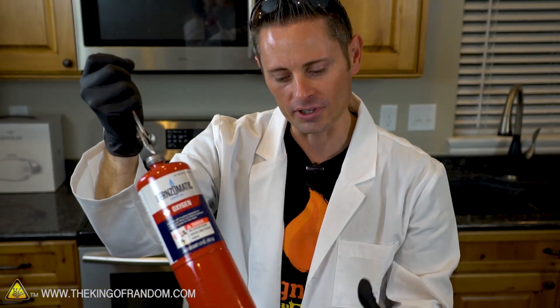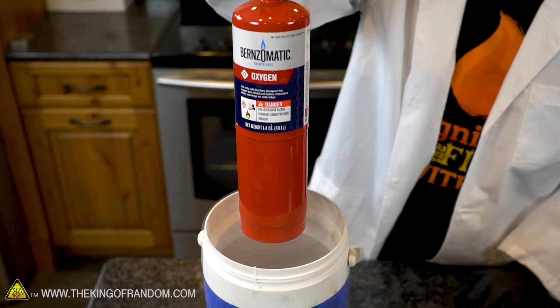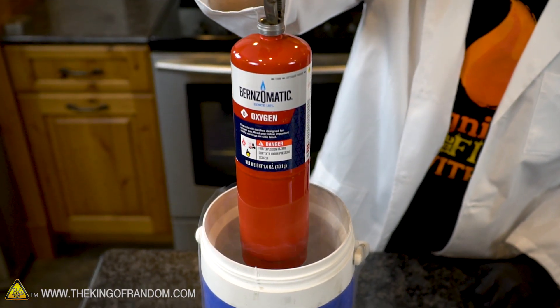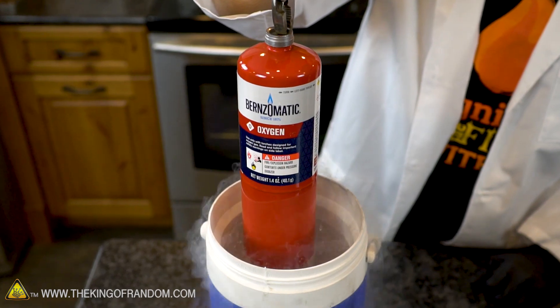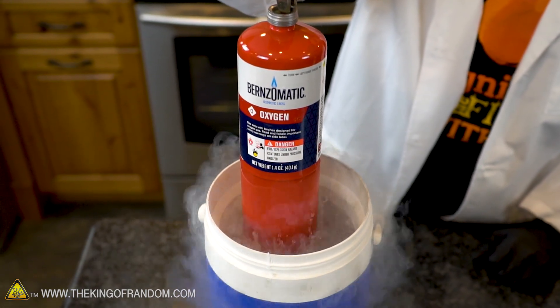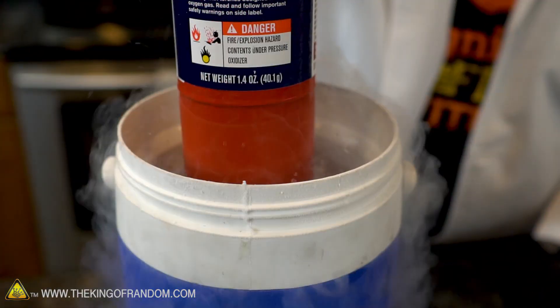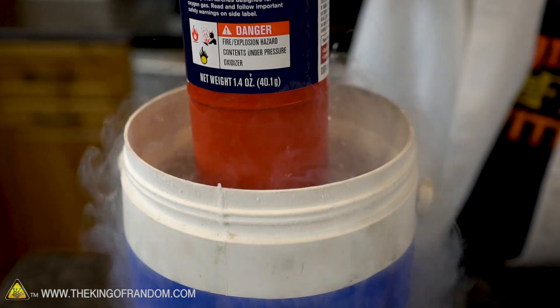It's time to chill it up. Let's get this canister completely submerged. I'm just going to do this nice and slowly because I don't want that nitrogen to boil out the top. Look at the way it jumps - it's jumping like a good two inches high there from all the heat that it's extracting.